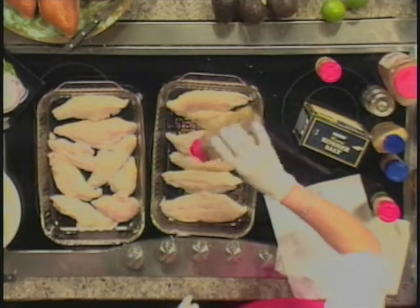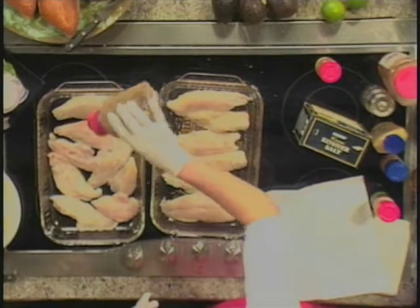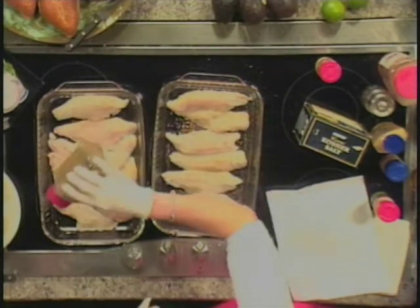This is oregano that we're putting on here. She hasn't gotten to the red pepper yet. That's going to be in the sauce.